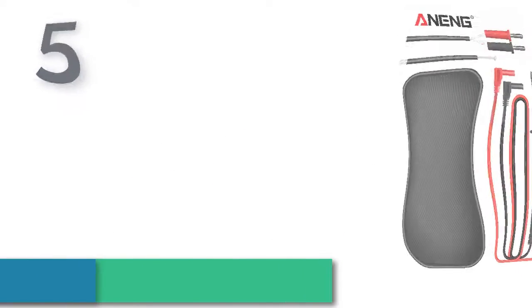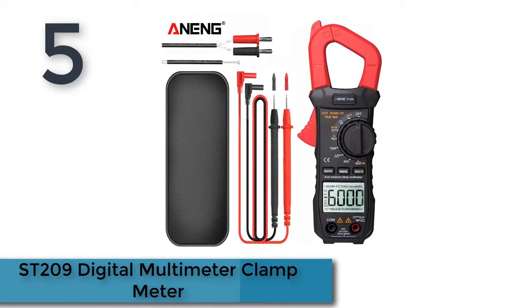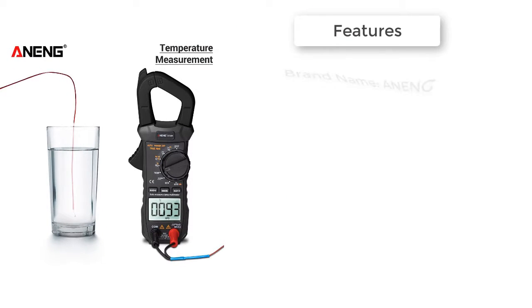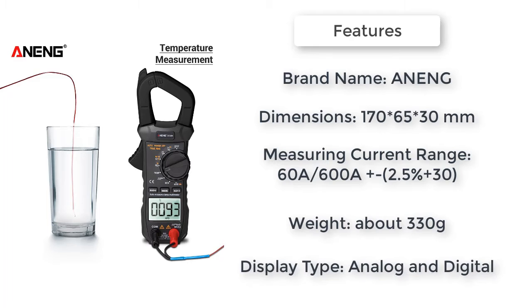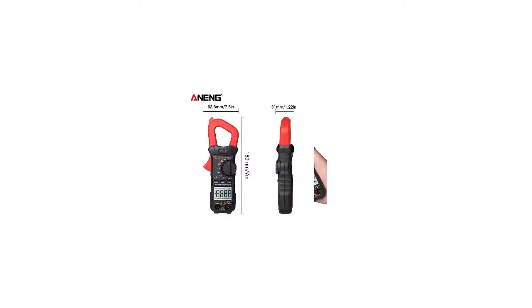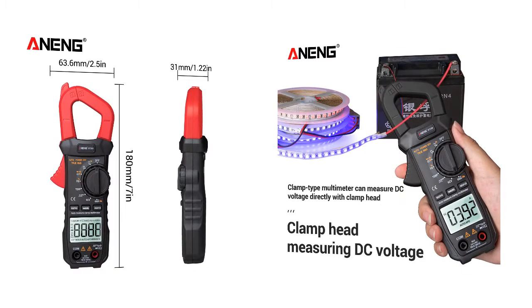Number five: ST209 digital multimeter clamp meter. Features a liquid crystal display with maximum display of 5999, 3.5-bit automatic polarity display. Measurement method is double integral, with a conversion sampling rate of about three times per second. Over-range display shows 'L' for low voltage on the highest position.